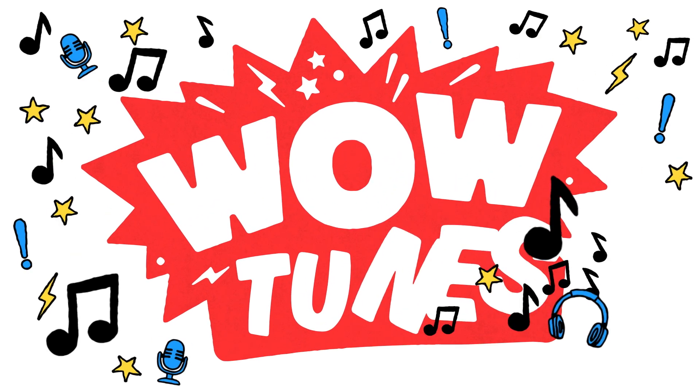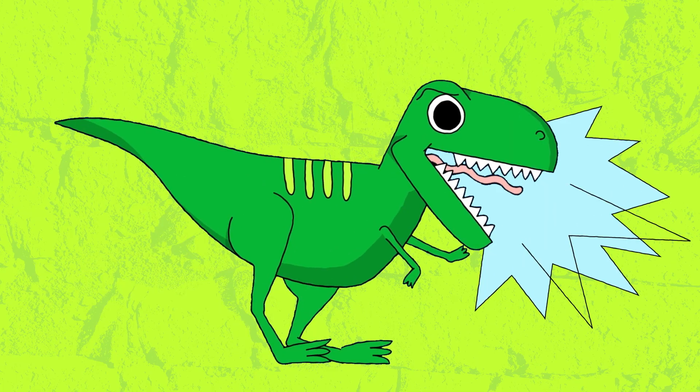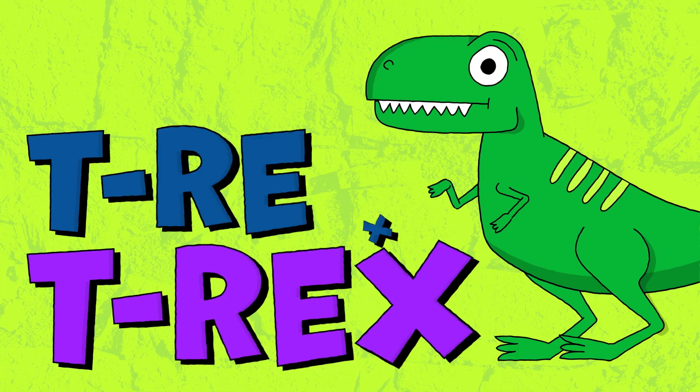Wow, wow, wow, wow! Wow, kids! T-Rex! T-Rex! T-Rex!